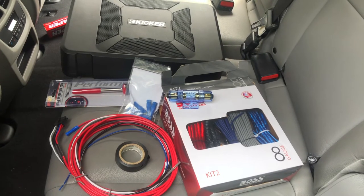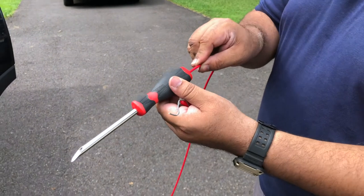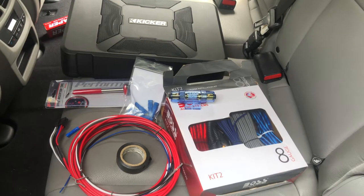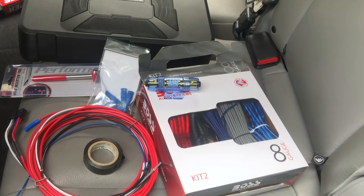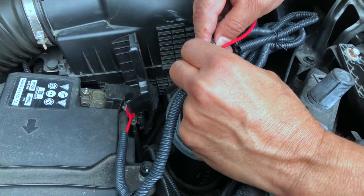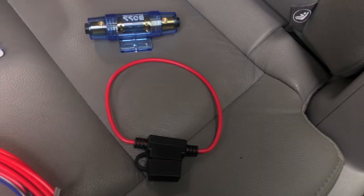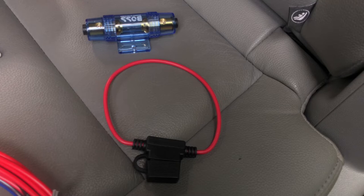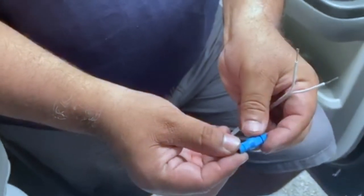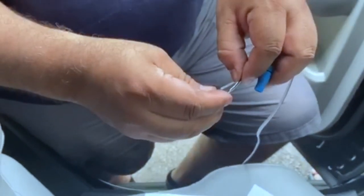A couple of tools I picked up to make this installation easier: a wire insertion tool that will allow you to feed wires through the vehicle firewall, and a Bose Audio System Installation Wiring Kit for extra cables and loom tubing to protect the cables inside the motor. The Kicker comes with its own cable, but I chose to use the Bose one for quality. I also picked up Posi wire connectors so I would not have to cut any speaker wires.